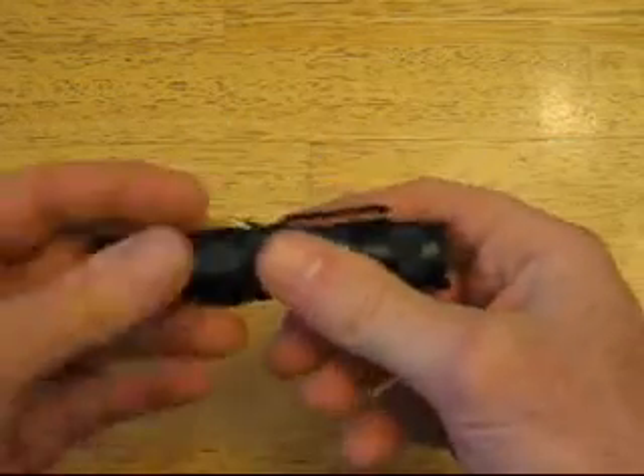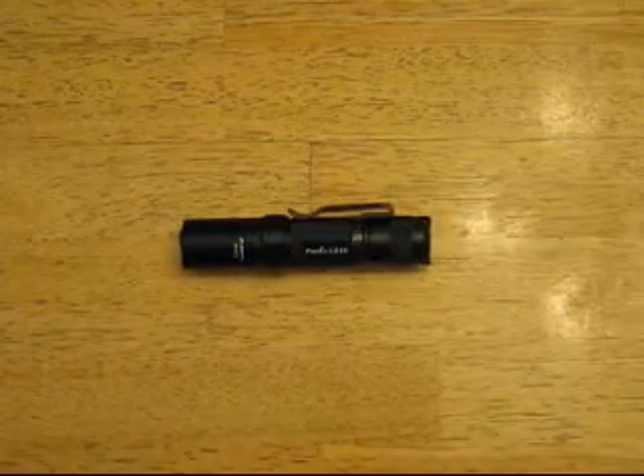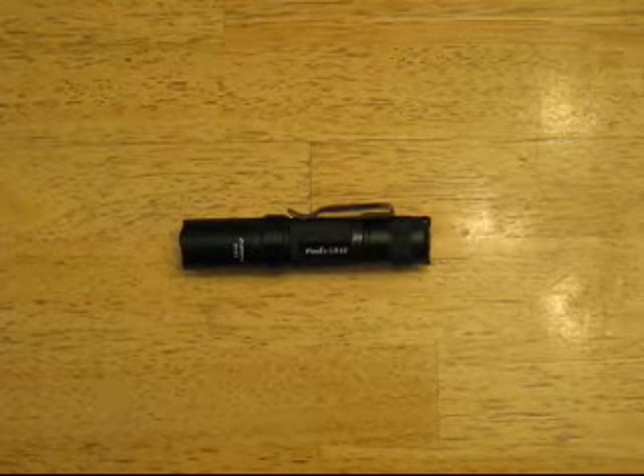But anyways, I will go over and do a review of this light, and then you can get a better idea of some of the features and how it works. But for now that was just the unboxing and we'll get back to you in a little bit.